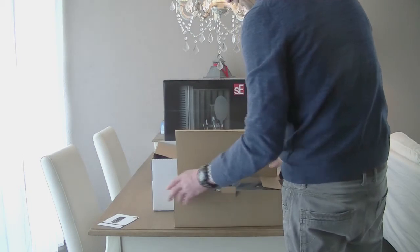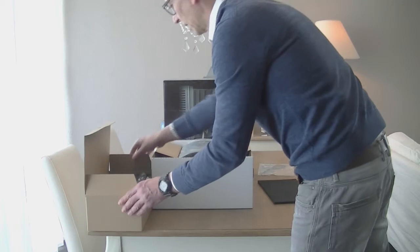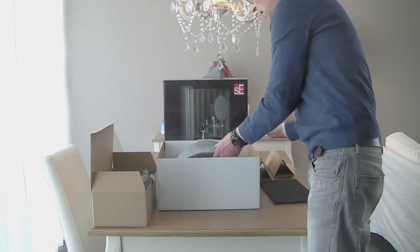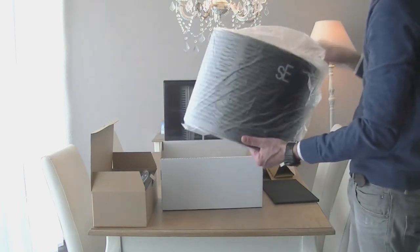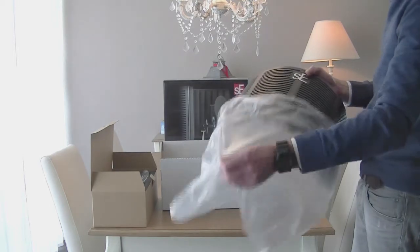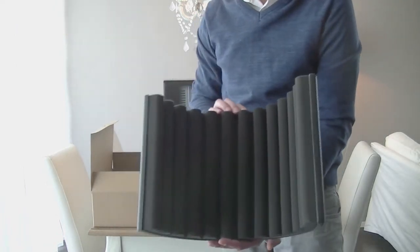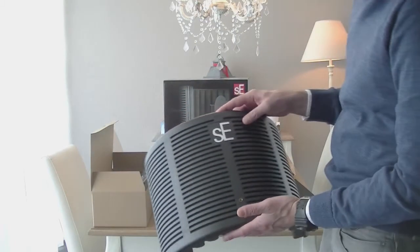So that's box number one — microphone, shock mount, and cable. And then very exciting is box number two: the SE reflection filter. It's pretty large, I have to say.